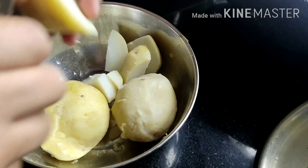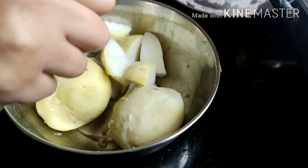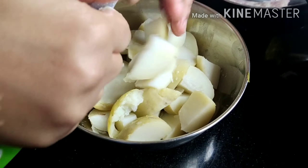Now we can mix the tomatoes and add them with the veggies. But here I have boiled potatoes, so I will cut them and then blend them together with the vegetables.